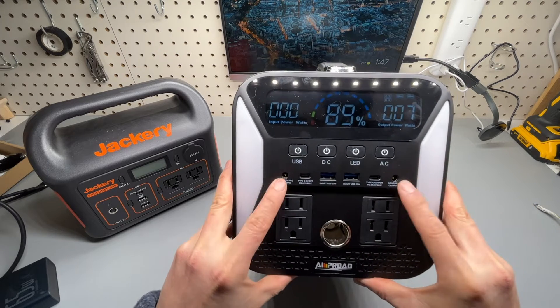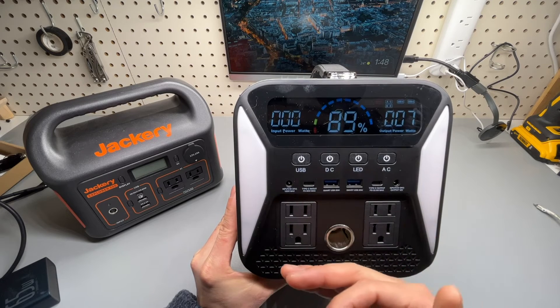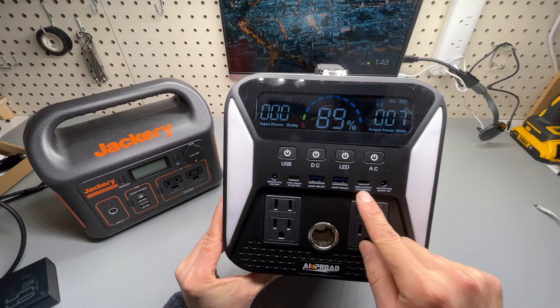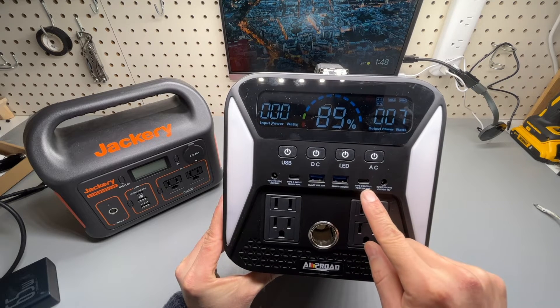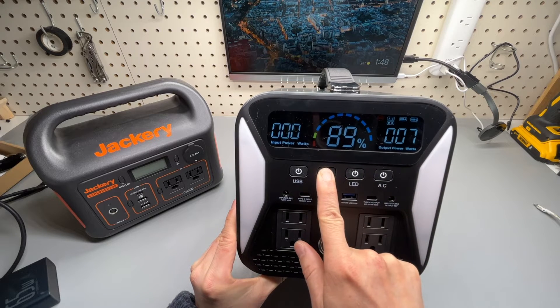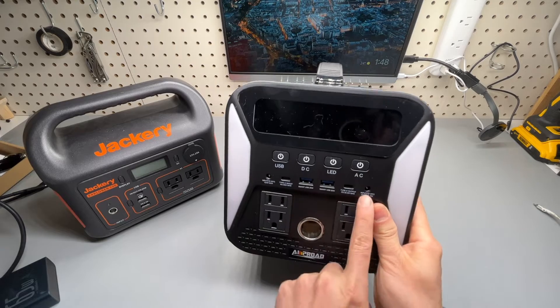It also has dual input Type-C, which can take 60 watts input and also does 60 watts output to charge the laptop. The other Type-C is rated at 22.5 watts max output, and the DC port controls the DC output.